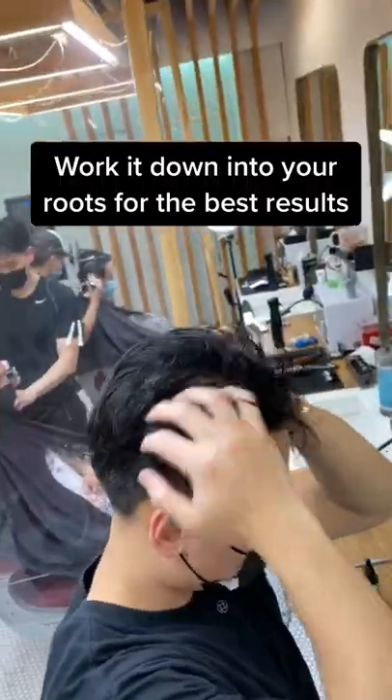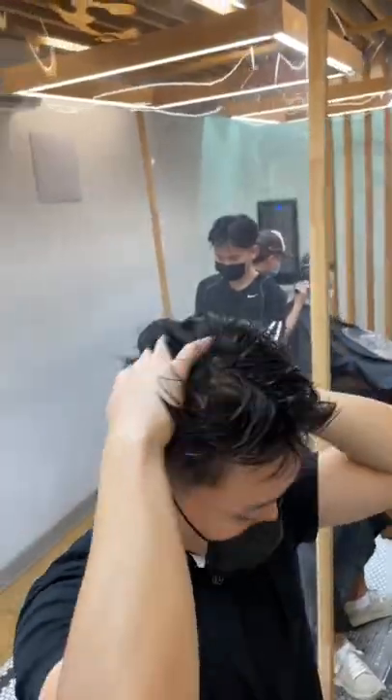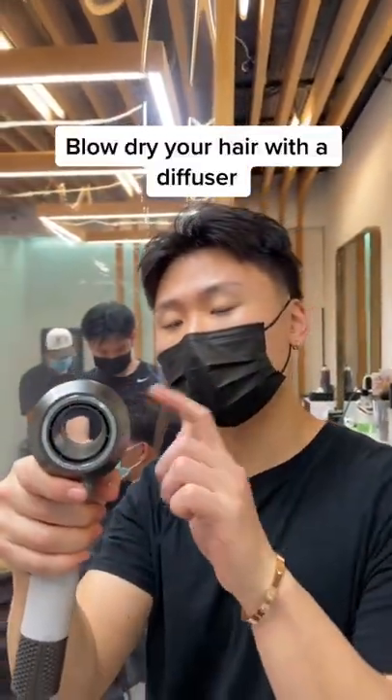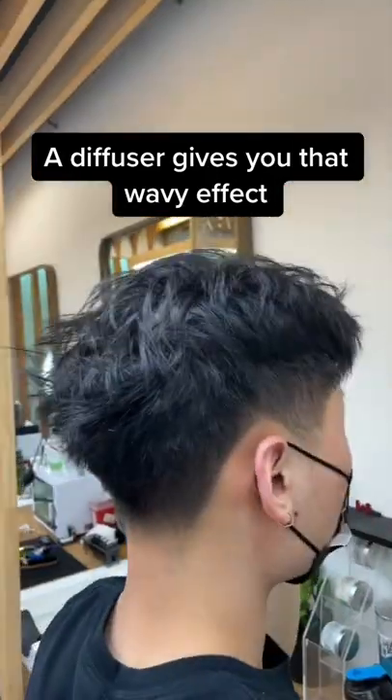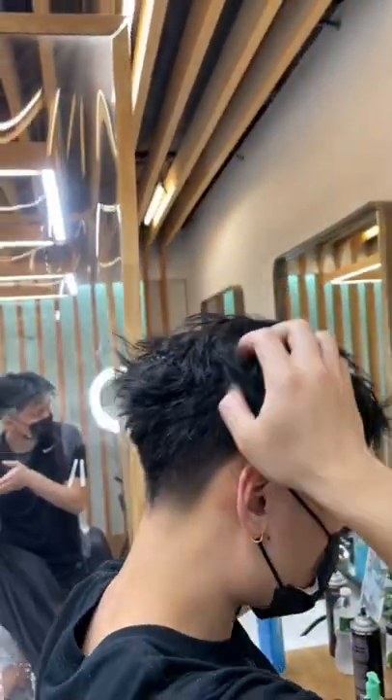You want to really work this down into your roots so you get the full effect and you're not wasting any product. The next most crucial step is to blow dry your hair. The secret sauce to all this is using a diffuser — the diffuser is going to give you that texture and wavy hairstyle.